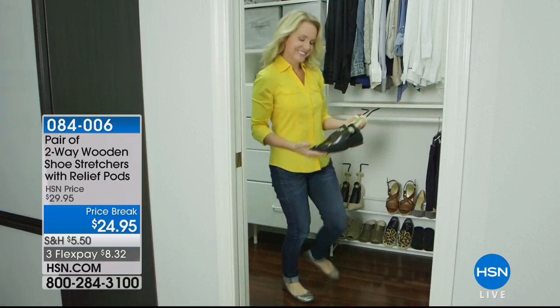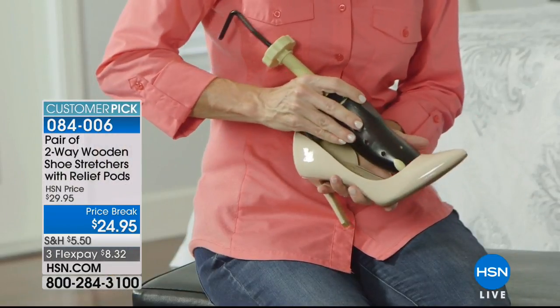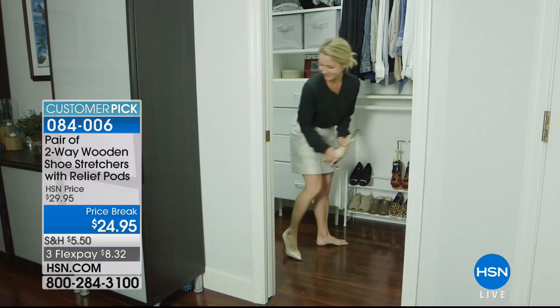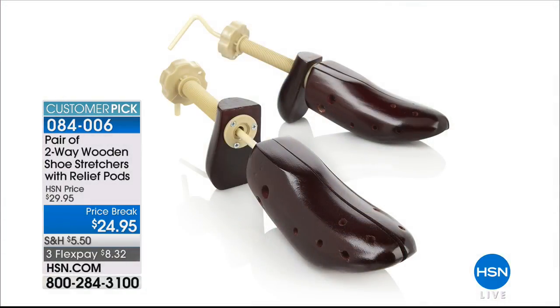Still to come: two-way wooden shoe stretchers with relief pods. How many times do we buy new shoes that are too tight in the back or too narrow? This two-in-one shoe stretcher stretches both width and length, and includes pressure relief pods — great if you have corns or bunions. It does all the hard work of breaking in your shoes, whether new or old. Men's and women's sizes are available, on sale and on three flex.